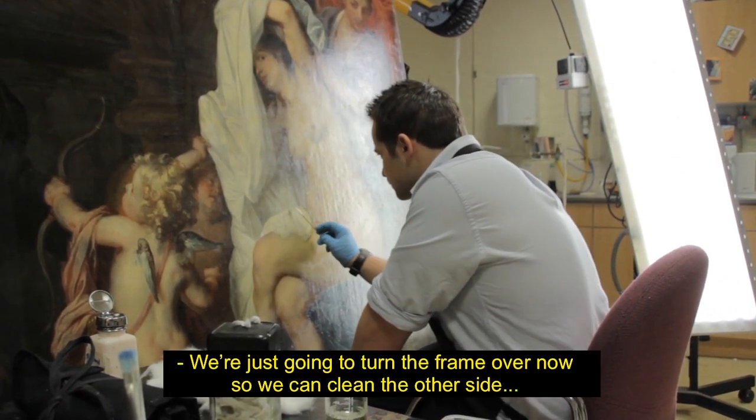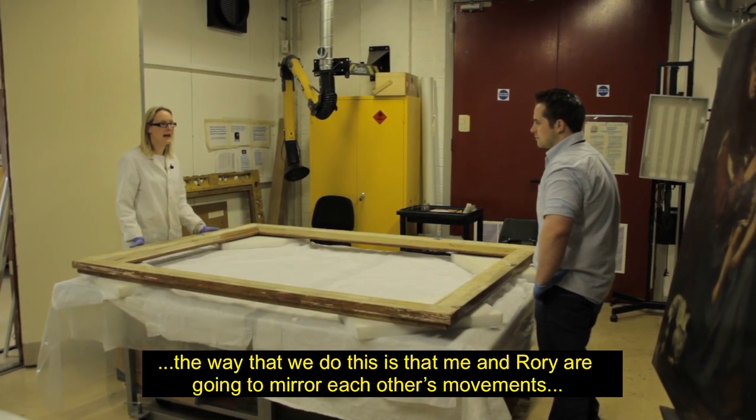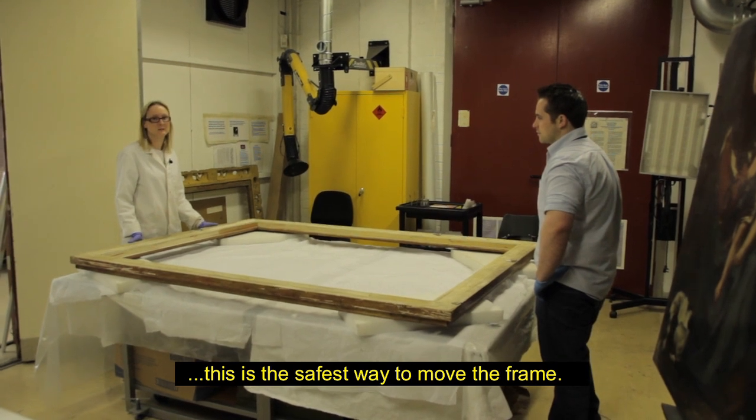We're just going to turn the frame over now so we can clean the other side. The way that we do this is that me and Rory are going to mirror each other's movements — this is the safest way to move the frame.